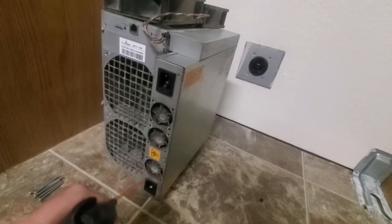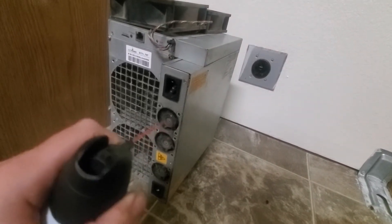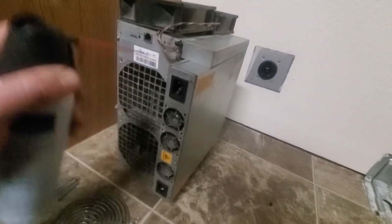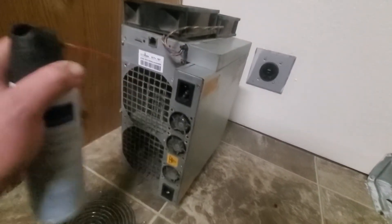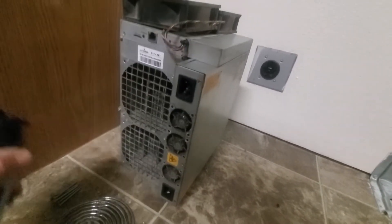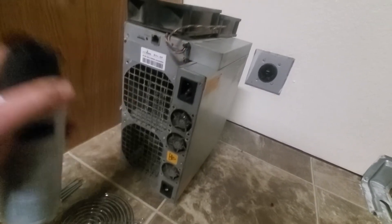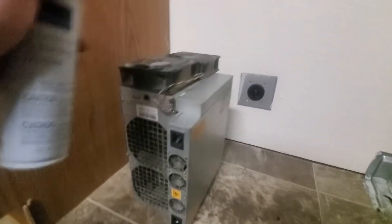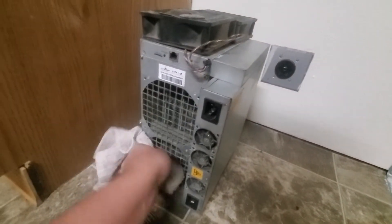As well as the power supply fan. Oh my gosh, smells like dust in here. All right, next I'll just be wiping everything down with the cloth.